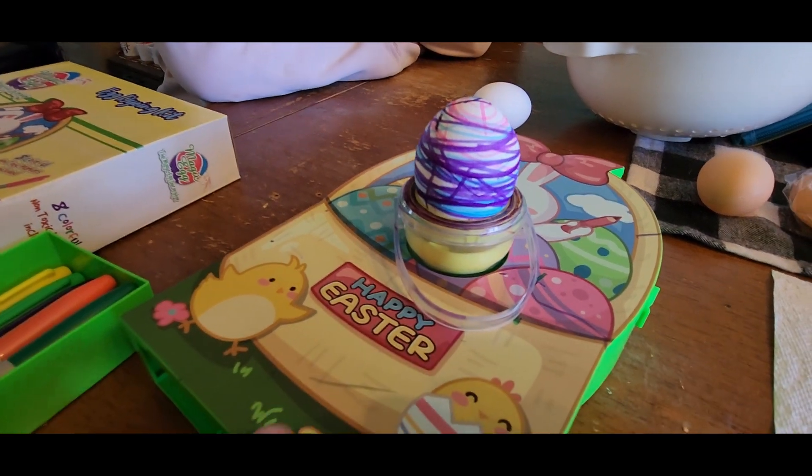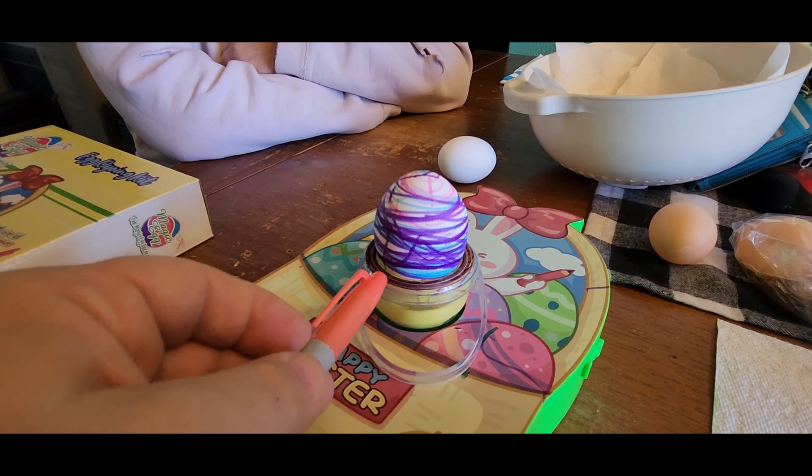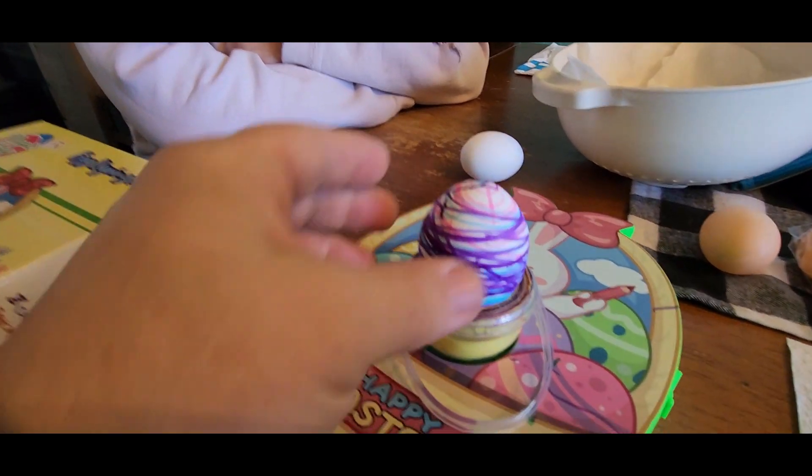It does take three AA batteries, and as this spins, you're just going to take a marker and put it up against the side of the egg — and this is how it's going to turn out.